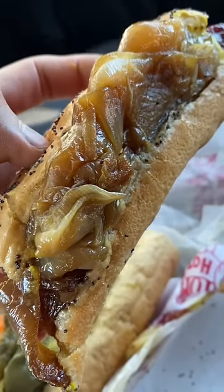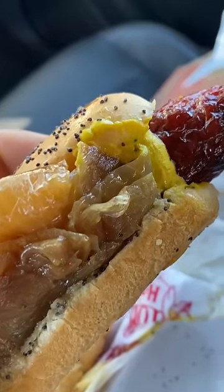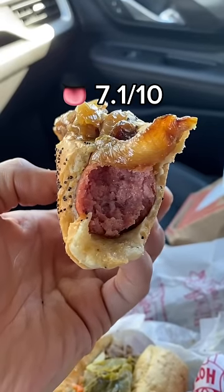Next, let's try the Maxwell. You get the sweetness from the caramelized onions, the little kick from the mustard, and the sausage has an even better snap.